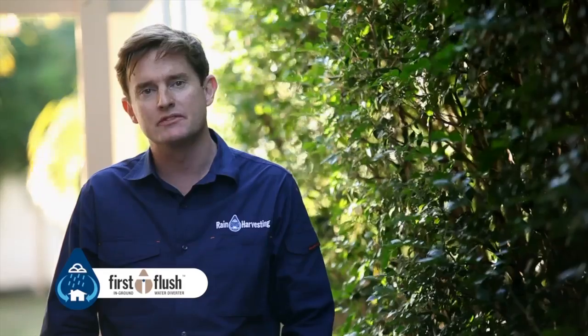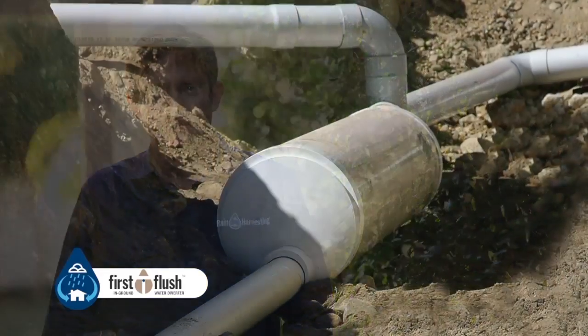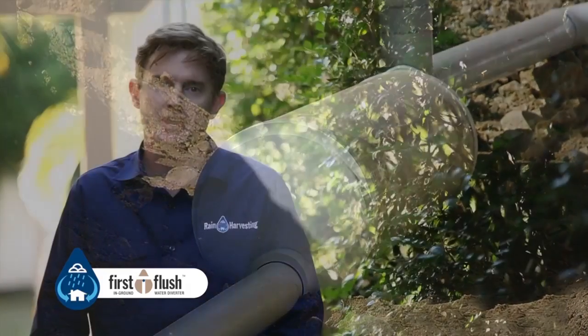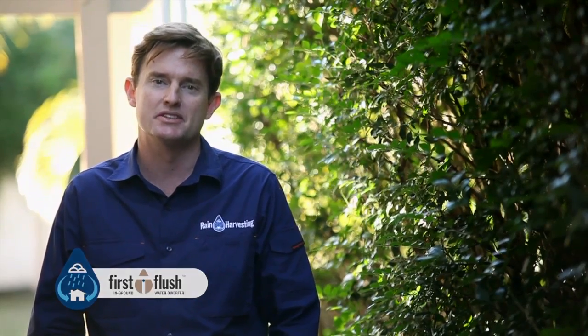First flush in-ground water diverters are buried out of sight and are perfect for sloping allotments. On a site that provides the opportunity for the end cap of the diverter to be positioned above ground, an in-ground diverter allows a wet system to be converted into a dry system.